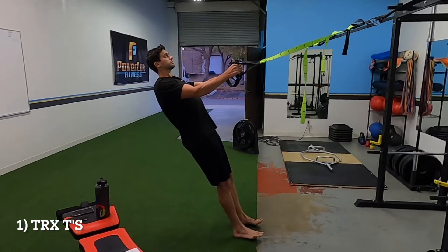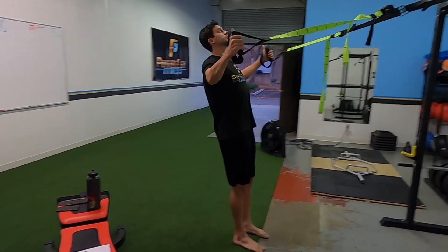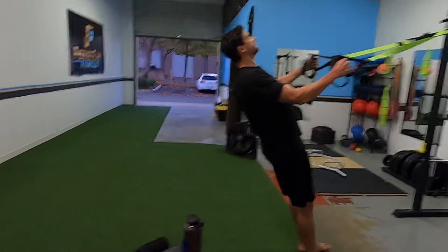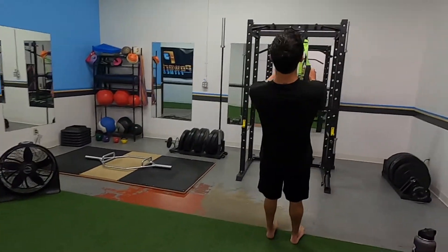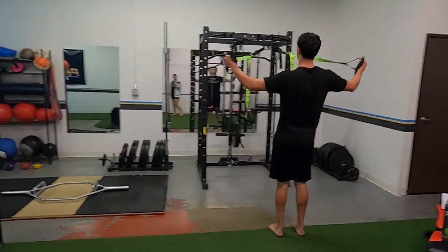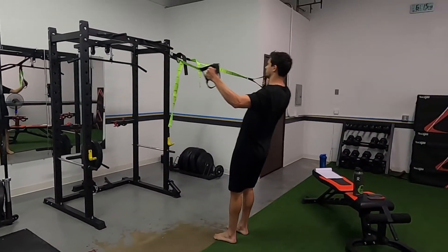Kicking it off, we got T-Rex Tees. The biggest thing here is just making sure you keep a nice tight core and pull your shoulder blades together. Just feel all the muscles in your back, shoulders, and arms working. I do this just as an activation — pull your shoulder blades together and then open up your chest big.